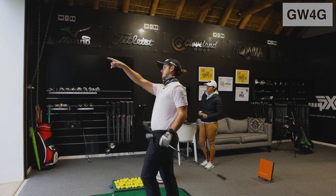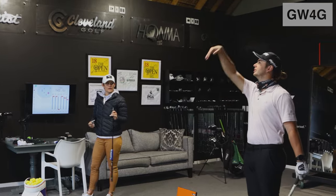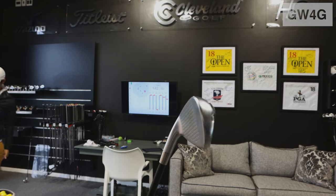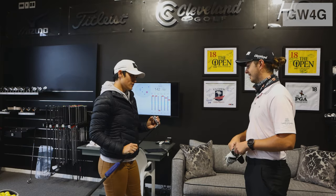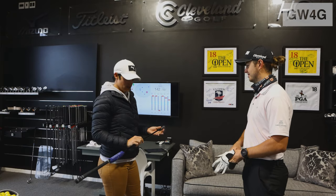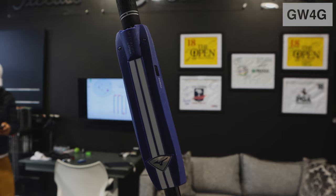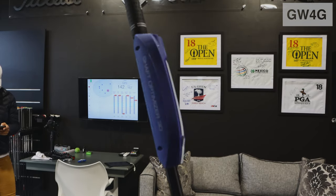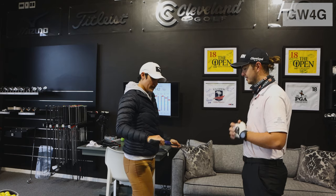It's like a little push balloon. We'll put you into the JPX 999 Hot Metal Pro — a little bit more forgiving than what you currently have. Three shots and then this is going to give me the ranking of the best shots for your tempo, release, speed, all that.